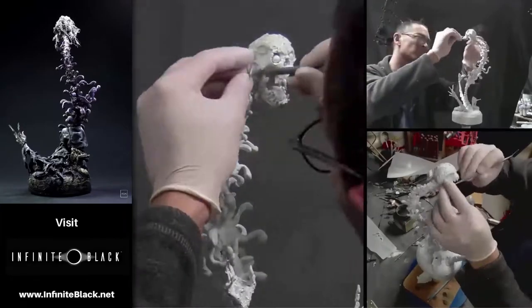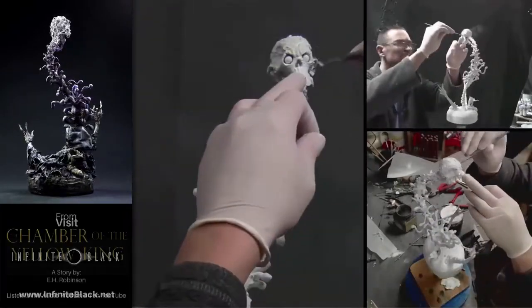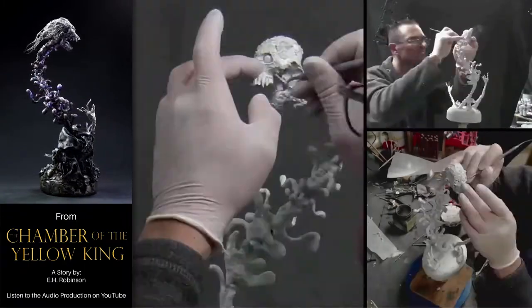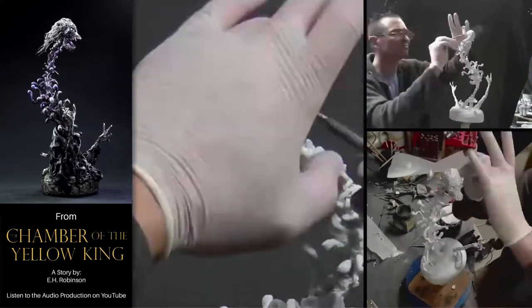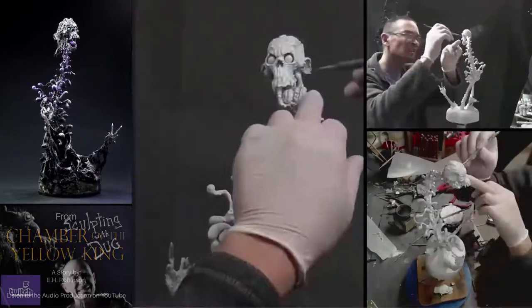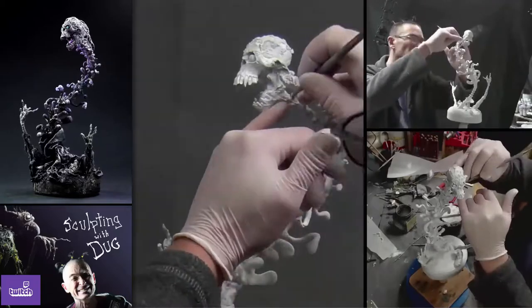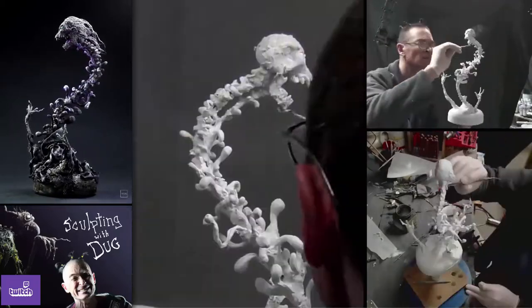Putting in a bunch of scraggly skin bits and ears and such. I enjoy taking advantage of the way materials break so that I am working with my material rather than against it. More work was done to the hair offline after this to help define the scalp.